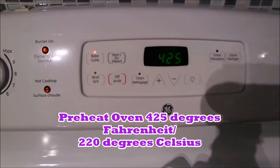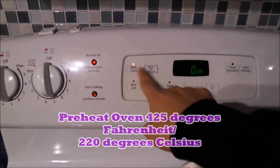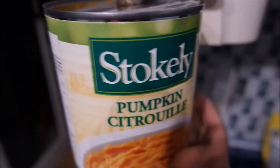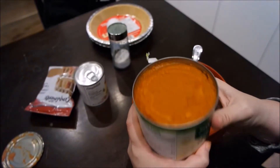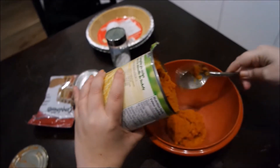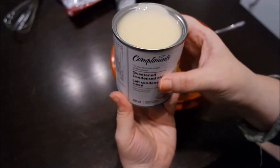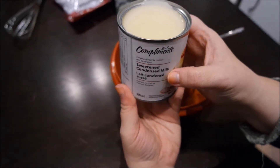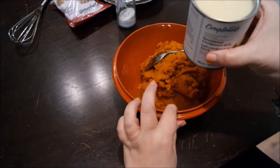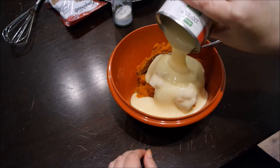We'll be baking at 425 degrees Fahrenheit. Add in a can of pumpkin into a medium sized bowl — pour it all in, the whole can guys. Next, we're gonna add in one can of sweetened condensed milk. This recipe is so great because you don't need to get milk or sugar separately — you just add in your entire can of condensed milk into the lovely pumpkin mixture. Yummy!